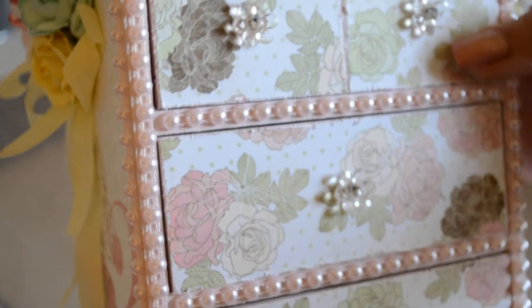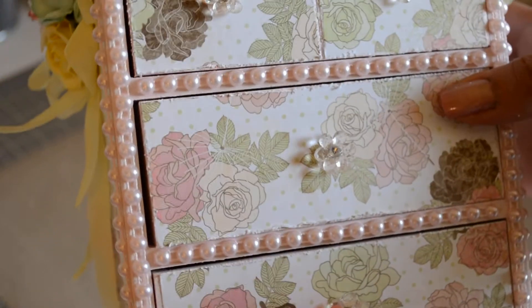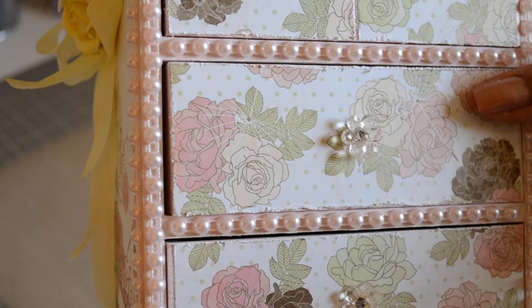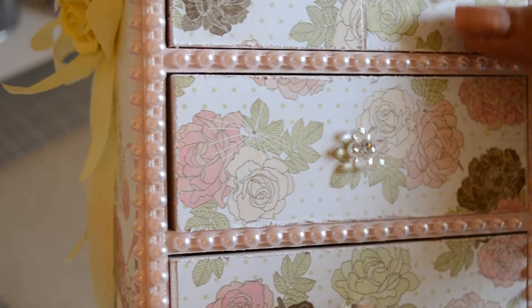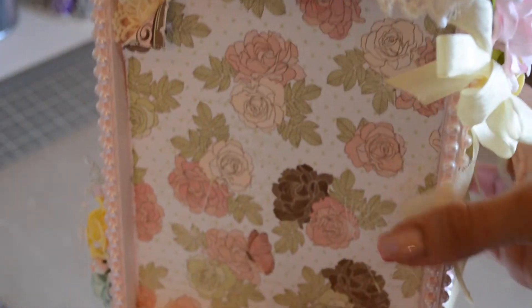I really kept the front plane because I love this paper and thought it would be a shame to cover it. I took off the wooden knobs and replaced them with these acrylic flowers. This is the back — it's a bit hard to film, sorry.